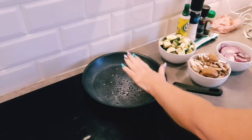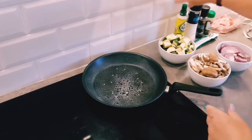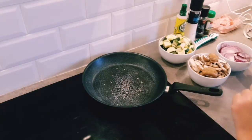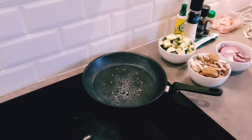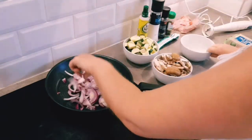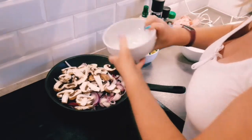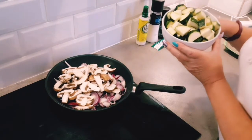I've got my pan on and I've sprayed a good couple of squirts of fry light in the pan. Once that heats up we'll add in the red onion, the mushrooms, and the courgettes. That's ready now — adding in your two medium red onions, your mushrooms, and your courgettes.